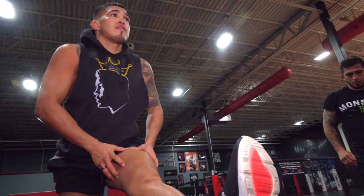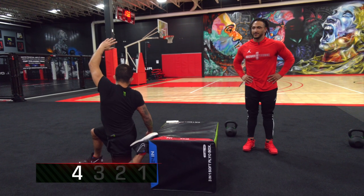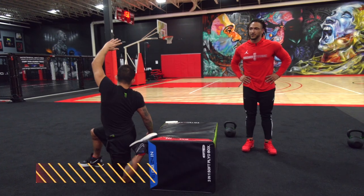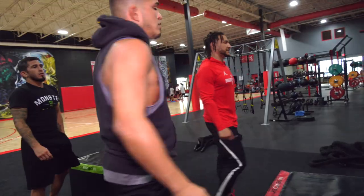All right, we're almost done. Now we're going to bring this foot up here. Five, four, three, two. Nice work. Thank you. Appreciate you. Yes, sir, as always.